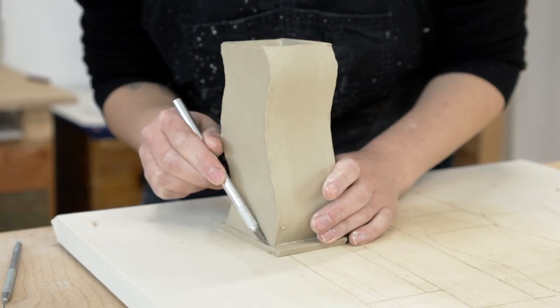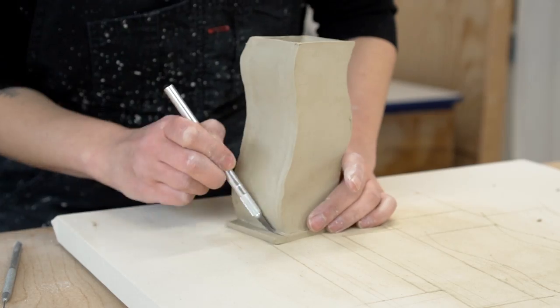Once the piece is well attached, I'll use my exacto knife to cut the bottom to size and blend the seam.